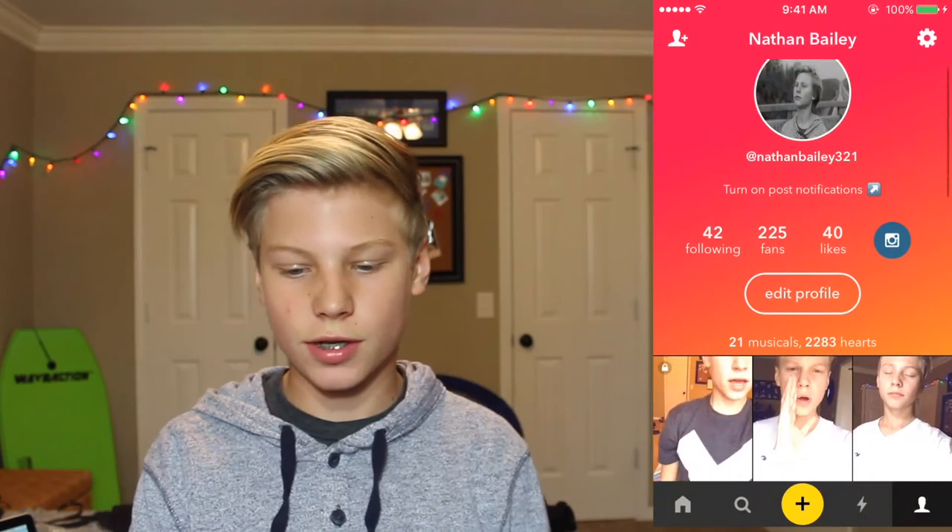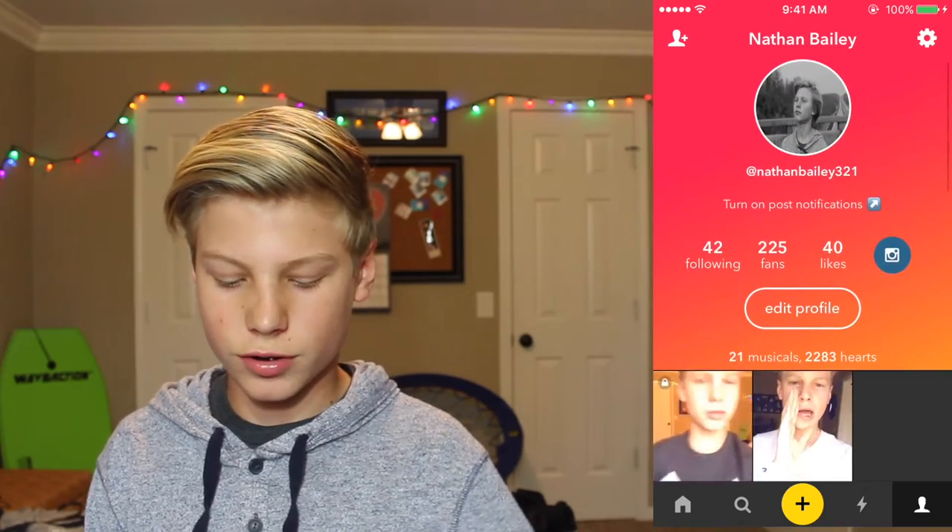Okay, so first off here's my Musical.ly page — just Nathan Bailey 321. I have, oh my god, this Musical.ly... "You ain't really fuck with me way back then girl, how about now, cause I'm up right now." That was a good one, even though you saw a bunch of ugly pictures of me. Yeah, so here's my Musical.ly — I really don't do these a lot.